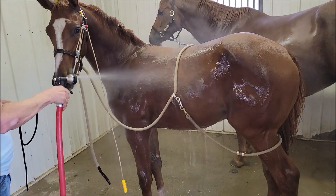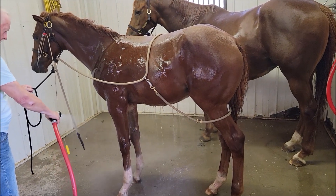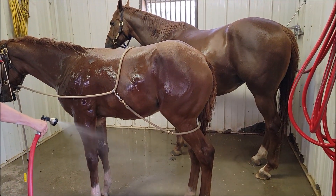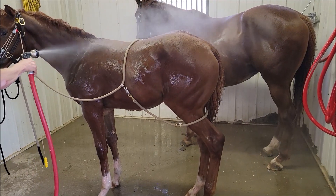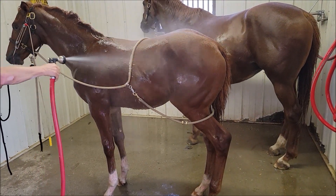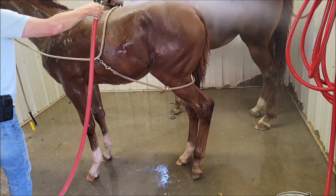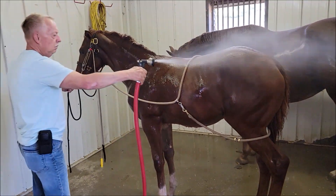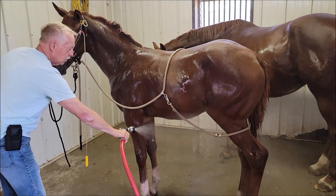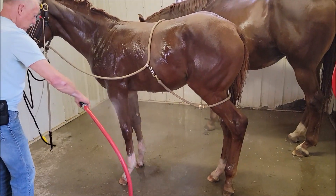Now we're getting the left side. I'll guarantee you there's not a weanling down here in Lexington like this colt. He's about four, going on five months old, ready to wean — he was born the 28th of April. He's broke to tie up, he's been clipped, he's been bathed, he loads on the trailer — he's done it all.